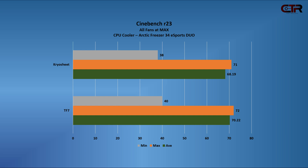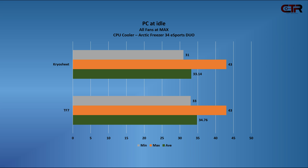For the performance benchmark I used Cinebench R23 for simplicity — we're just after temperatures. With Thermal Right TF7 thermal paste: minimum 40°C, maximum 72°C, average 70.22°C. With the Cryo Sheet: minimum 38°C, maximum 71°C, average 68.19°C. On idle, the Cryo Sheet also shows better numbers: 33°C minimum versus 43°C maximum for TF7, with the Cryo Sheet averaging 33.14°C. Overall, a bit better for the Cryo Sheet but they're very similar.